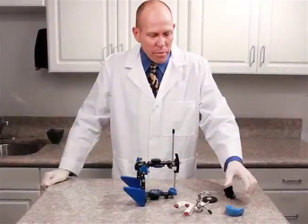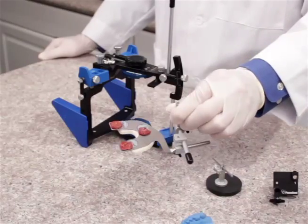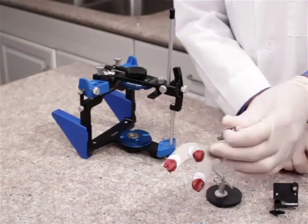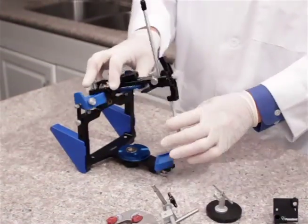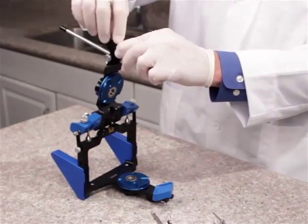We're now in the laboratory getting ready to mount our maxillary cast using our bifork assembly from the Panadent. In preparation for that, we do want to remove the bifork stabilizer from the bottom of the bifork. We also want to set our incisal pin at zero, so I'm going to adjust this to the zero mark and tighten it in place.